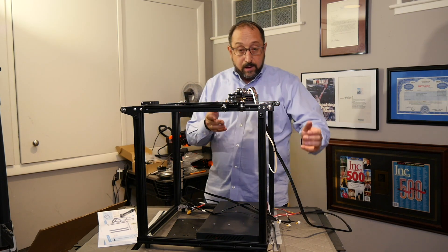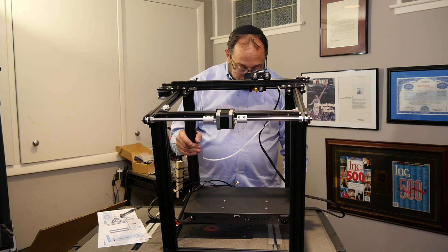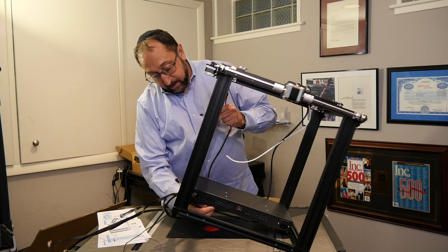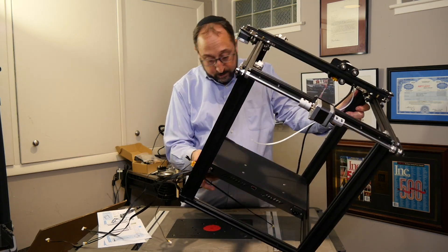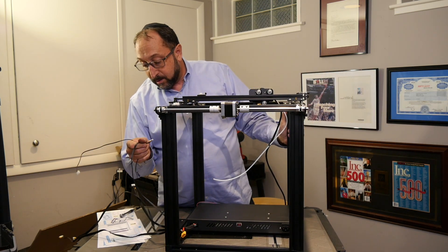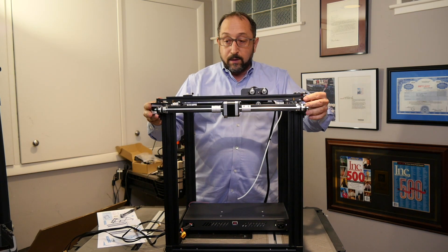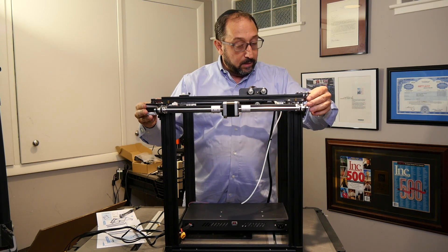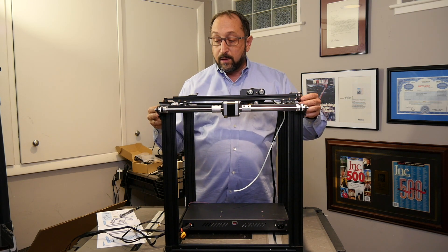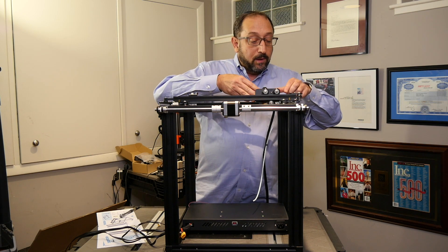Let's turn this back around. In looking at this printer, it almost seems as if they assemble them at the factory and then take them apart again. But everything does seem to fit very nicely. This moves very, very smoothly. There's a limit switch on one side — interestingly enough, not on the other. This is also nice and smooth: limit switch on one side, not on the other.